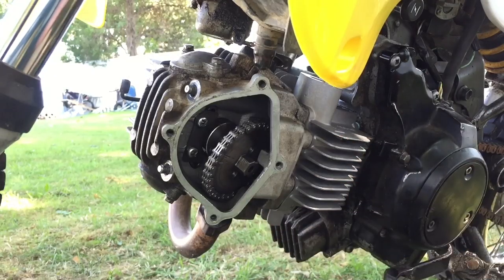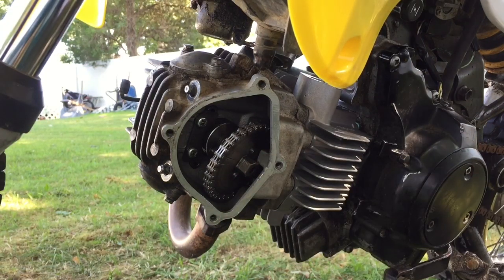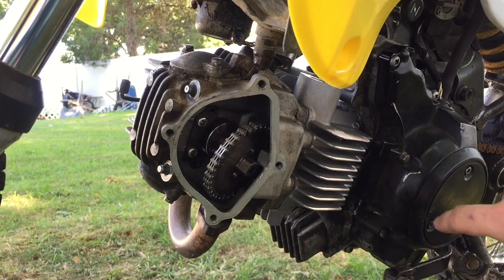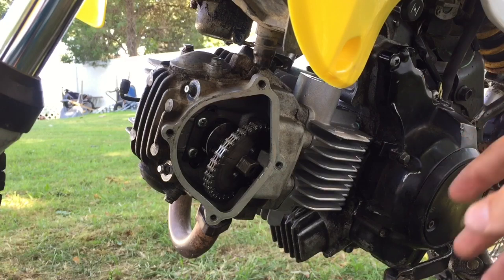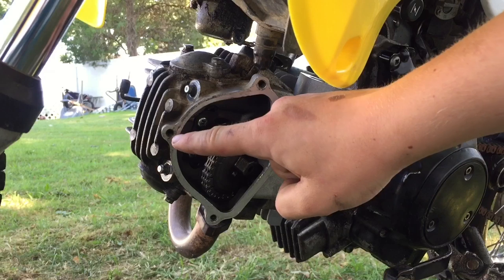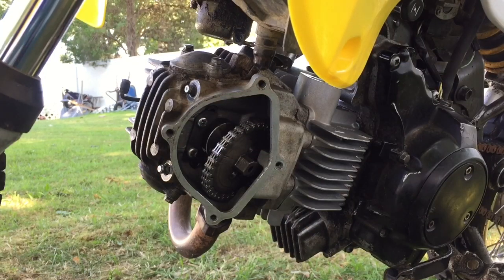I have the head on and now what we have to do is time it. I'm going to try a way to time it that I don't think is probably right, but I think it's still going to work. What you're supposed to do is take off the side cover because there's the flywheel and you can adjust it. I set the engine to top dead center already and the mark for top dead center on the cam has to line up to the threads, or a little bit above it. I'm just going to try it like that and tighten it down.